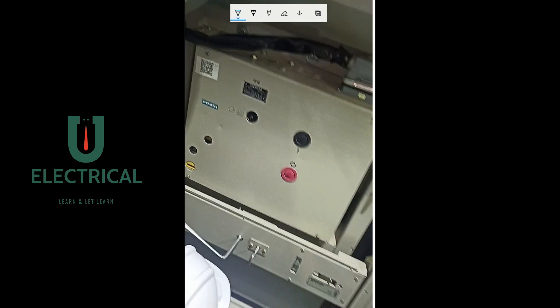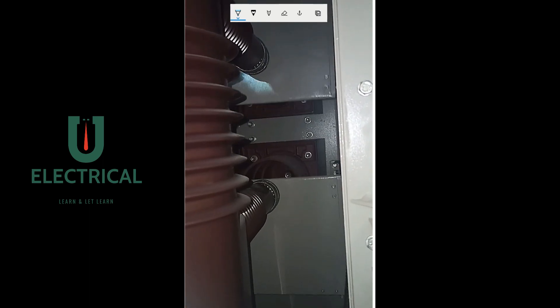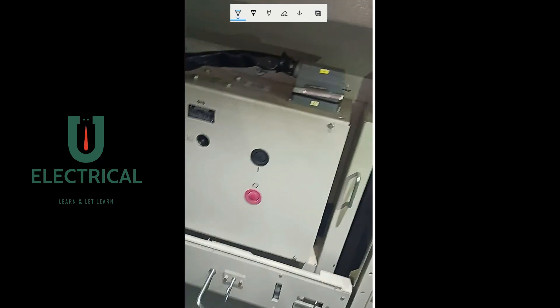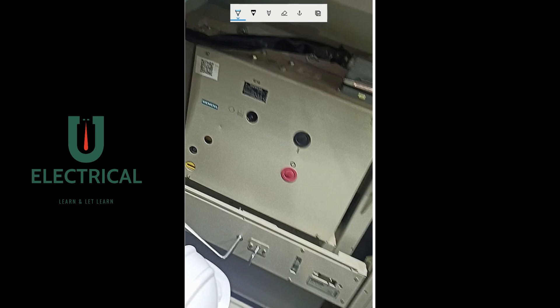In this video we are racking in the circuit breaker — the breaker is going inside, which is why the shutter is moving in the upward direction. In the vice versa condition — when racking out — the shutter will come down. So when racking in, the shutter goes up, opening access to the bus bar; this protects the operator from any arcing during the operation.